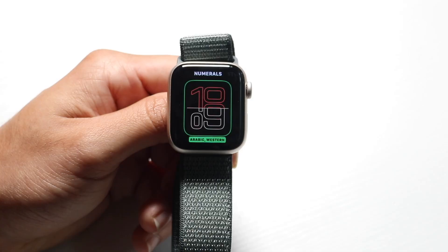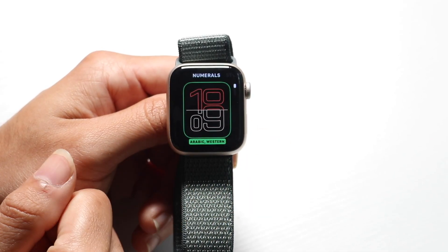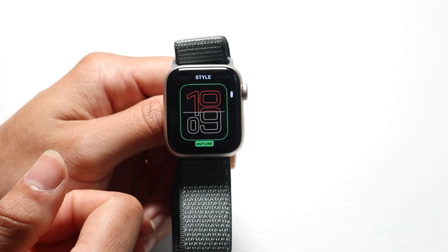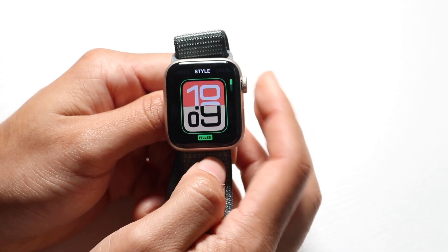You can also tap the edit button to edit your current watch face directly. There's a lot you can customize: the numerals, the style, the color, and all sorts of other things you can choose from, which is really cool.